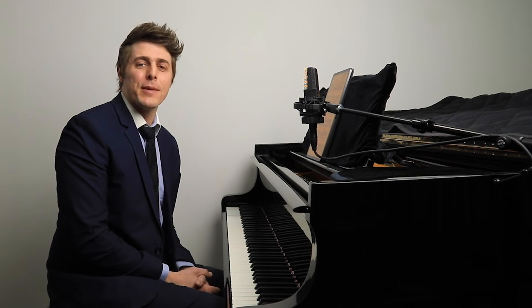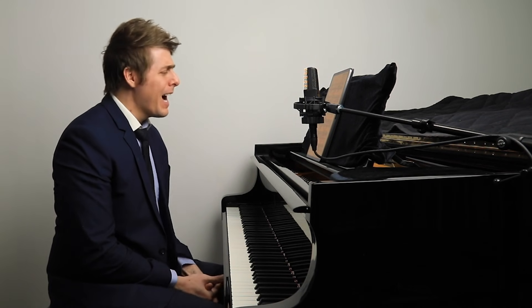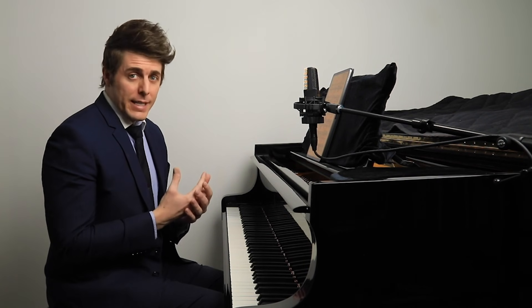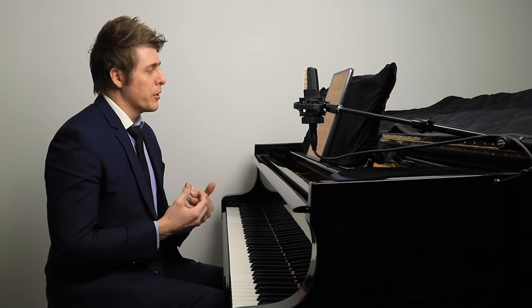Hi everyone, I'm Josh and this is Josh Wright Piano TV. Thanks for joining me today. This is a pretty quick video but a very important one that I wanted to remind each of you of, if you're not already familiar with it.